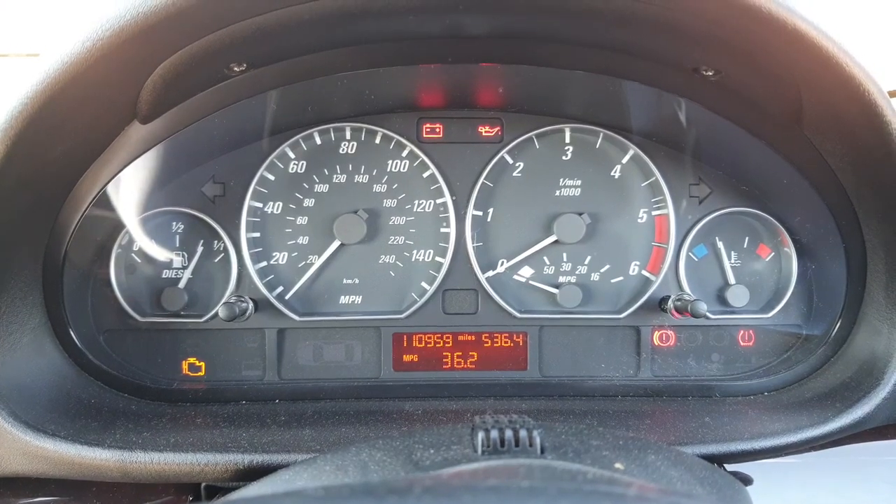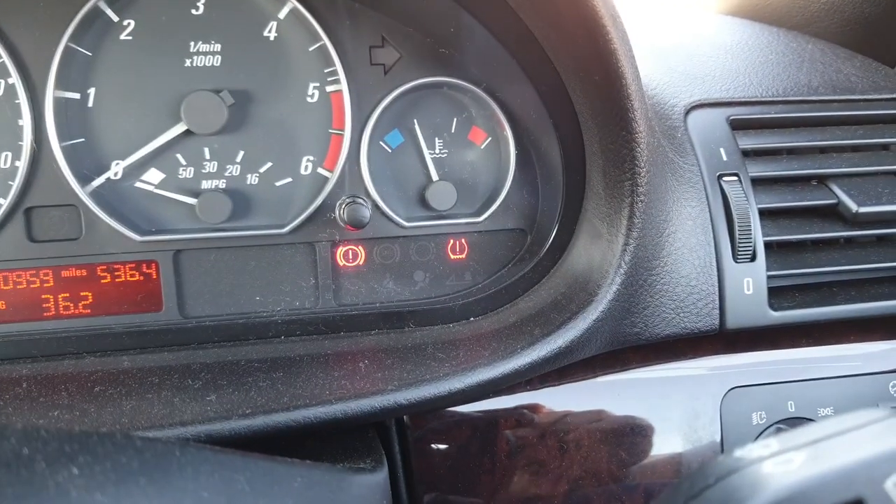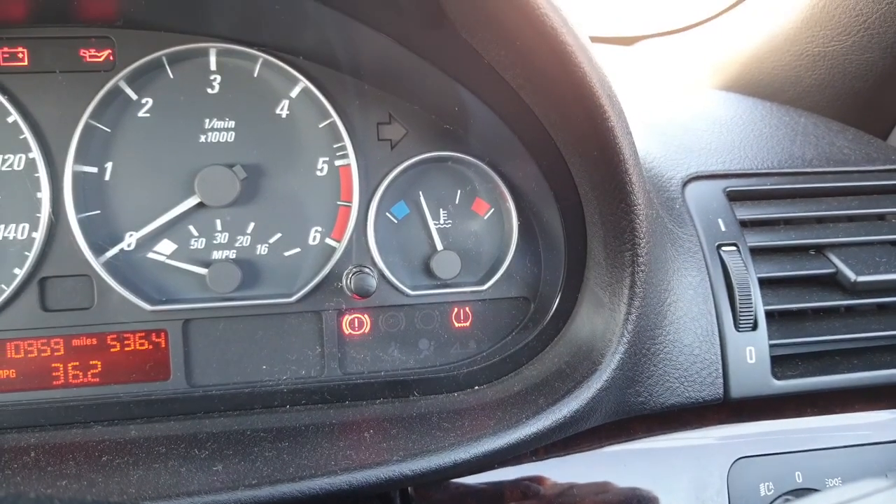Hi guys, welcome to my video on a BMW E46. I've got the tire pressure sensor light come on, so I've just reinflated the tire to the correct pressure.